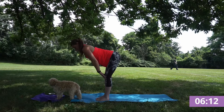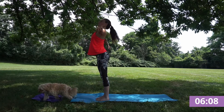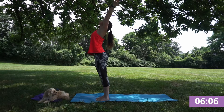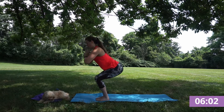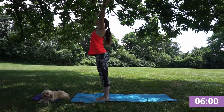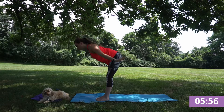Inhale, half lift, flat back. And exhale, fold. Inhale, reverse swan dive, rise open to the sky. Exhale, chair. Inhale, rise. Exhale, dive back down. Feel your hamstrings.